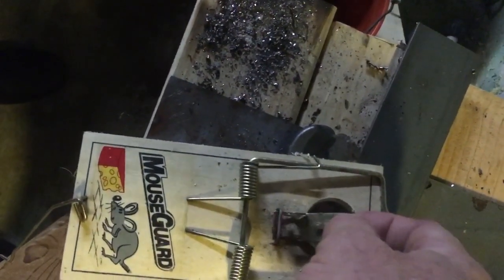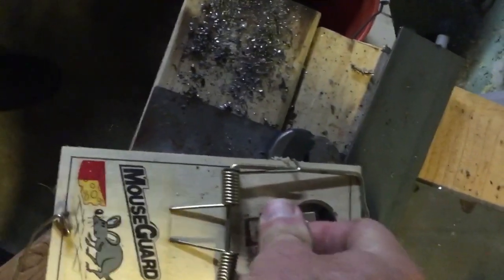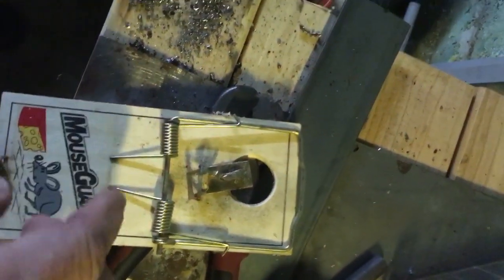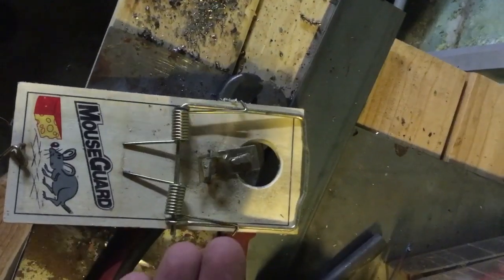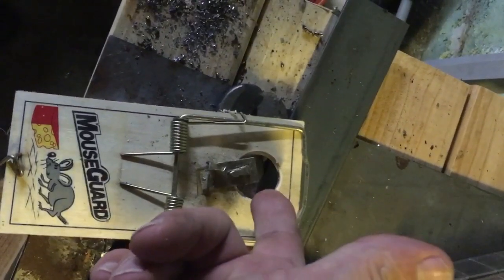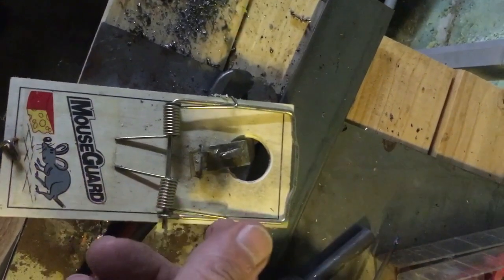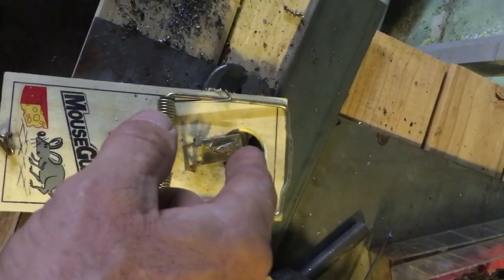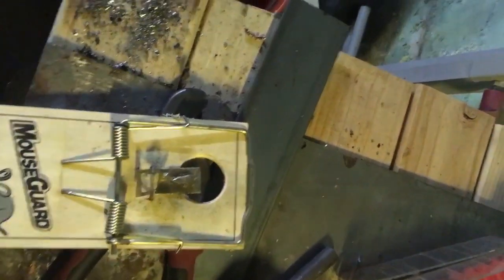We're gonna put this back in and we're just gonna have to beat it down a little bit — you can't just push it down with your thumb. You put it on a flat surface, put it on a piece of one-by or whatever, and then you put your bait in the little hole that you made. The animals have to work at it to get at your bait, so they're gonna have to hit this eventually.